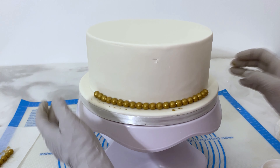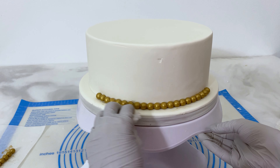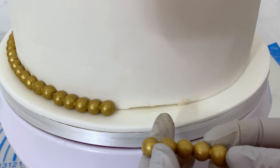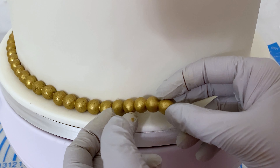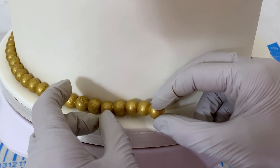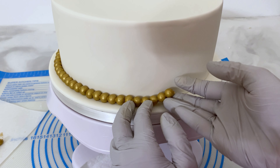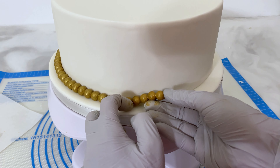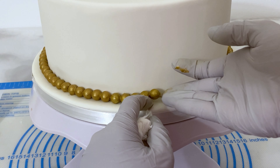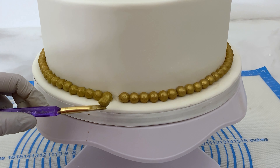Oh, you can see I made a mess, but don't worry — a little water and I clean it right up. As you know, I don't mind showing my mistakes. I think that we all learn from successes and failures. Plus, if you get gold on your cake, now you know how to clean it up. I'll just finish putting these beads all the way around the base. Squeeze one more in there.